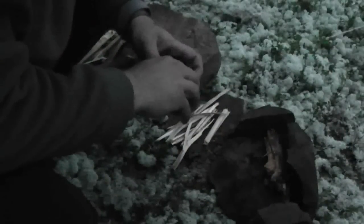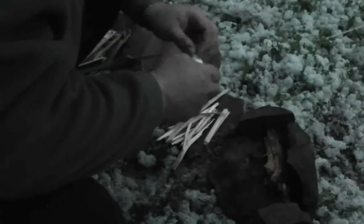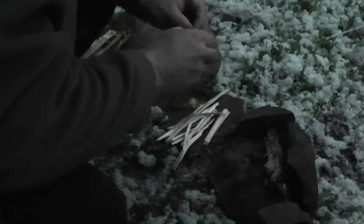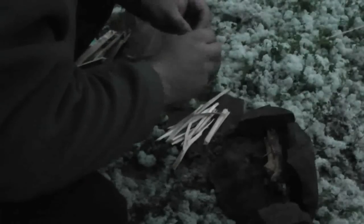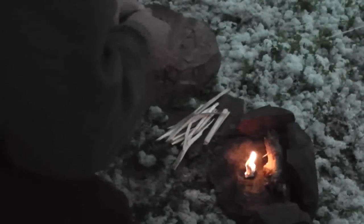I've got some cotton balls here. Let's try out how that works. This is just a piece of a cotton ball and I rubbed it quite a lot in Vaseline, so that should burn pretty good. And it does actually.